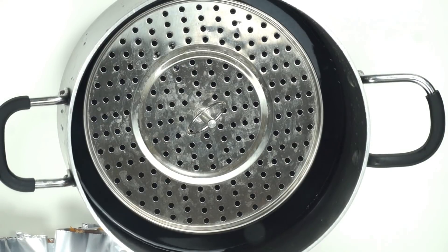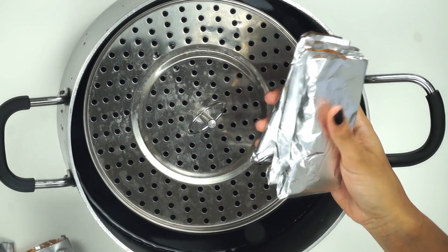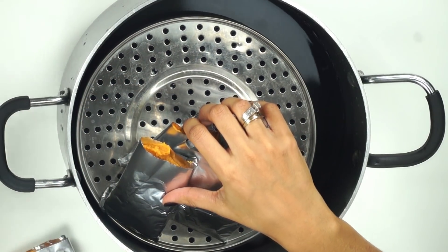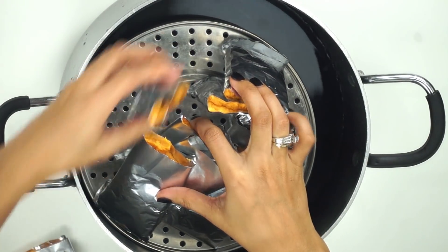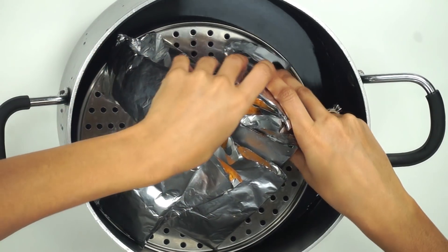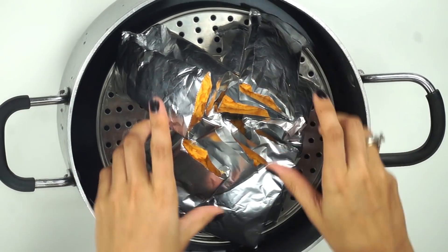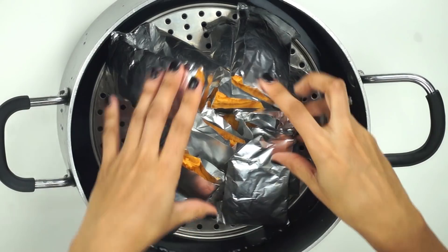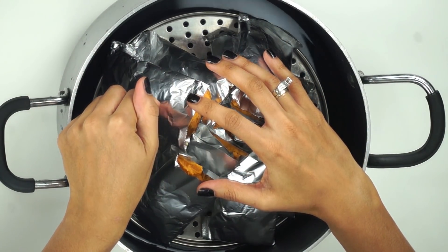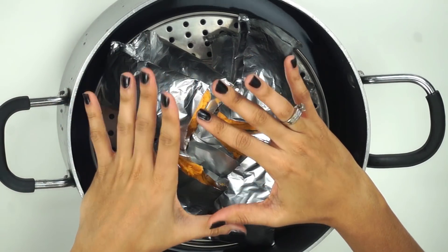All right guys, so we're going to go ahead and steam these. I actually got 10 from this batch — I think it's because I was snacking on the batter as I was making them. I just can't help it, the batter is so yummy. I love corn stuff! So I'm going to go ahead and stand these up so that everything doesn't leak out. We're going to cover these and steam them. I'm going to start counting once our water starts to bubble, and we're going to steam them for an hour.